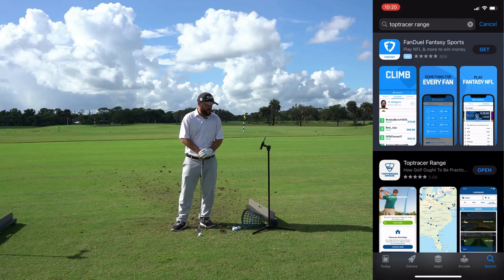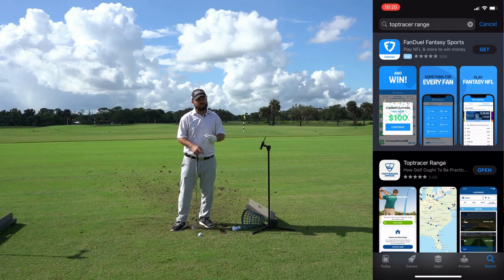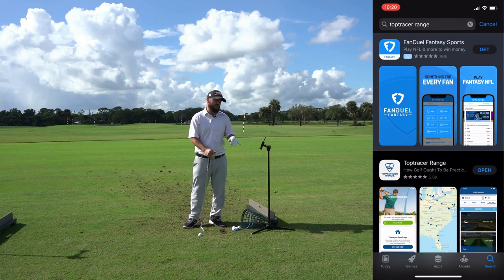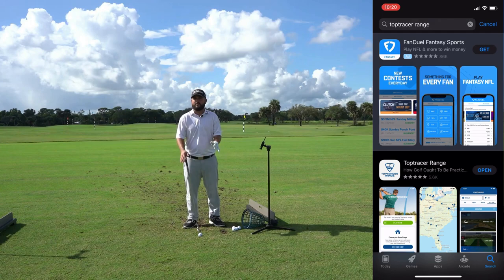The first thing I recommend is you download the application before you get here — it'll just make your life easier. You do need a smartphone to do this, whether it's an Android or an iPhone. Regardless of the phone you have, go on the app store and you can see it's called Top Tracer Range.